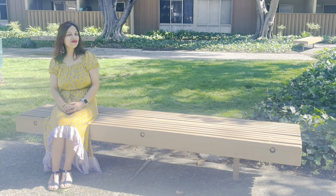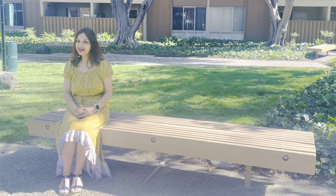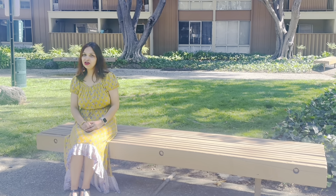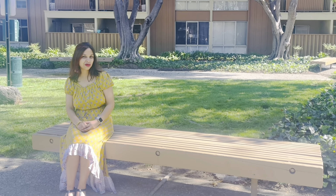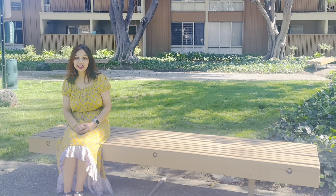Hi friends, this is Nidhi and welcome back to my channel. Since Diwali festival is on its way, I thought to share with you all one snack recipe. I am talking about the poha chevda or namkeen, which is made using poha — that is flattened rice — and a variety of nuts.